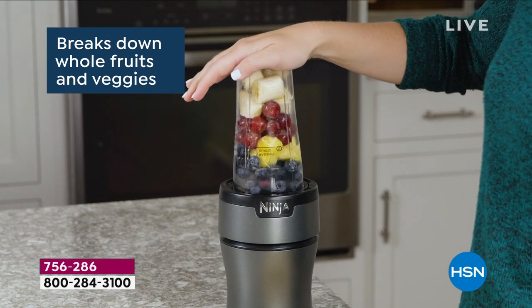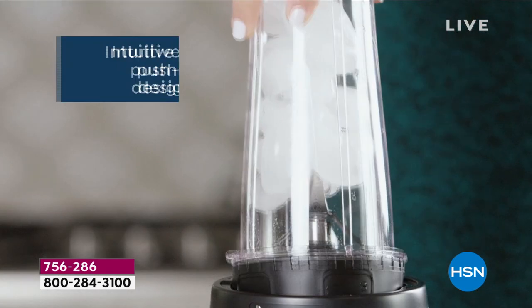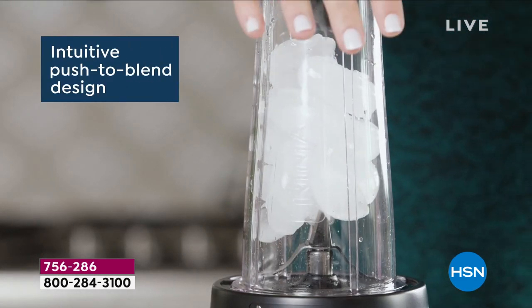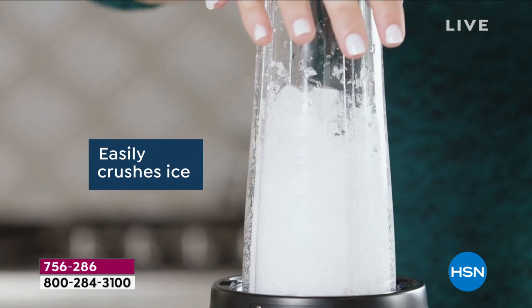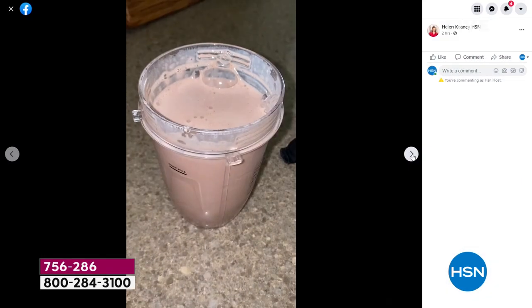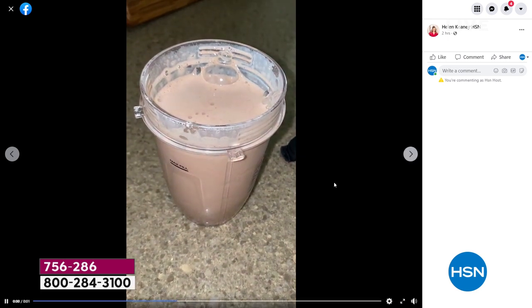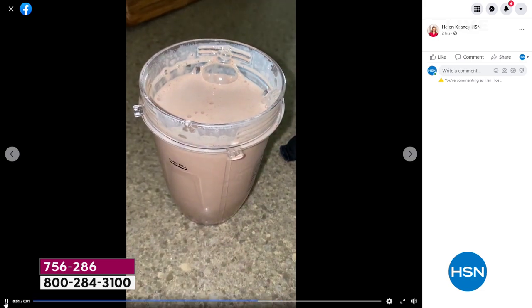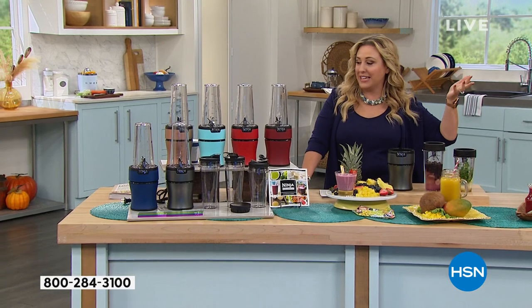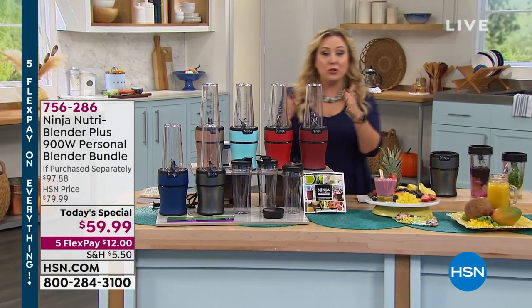I use my Ninja almost every day. I love making my protein drinks with it, but one thing I don't like is that my cup doesn't fit in my cup holder. I've got the old design — you can see I just put some ice and protein in there, it's easy to use, but it doesn't fit. And I think a lot of people have said this. This is a brand new slim design so you can leave it on your counter with a very small footprint.